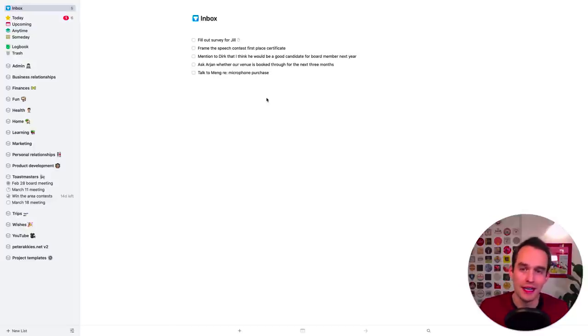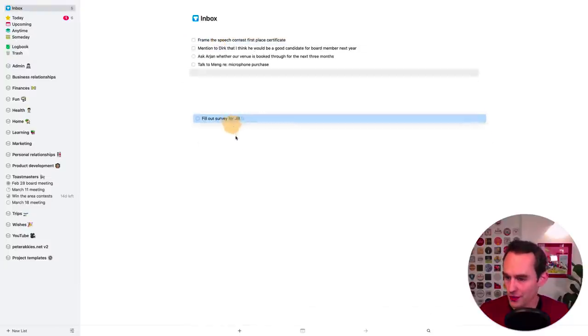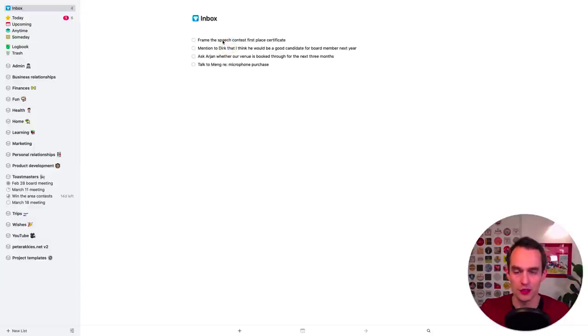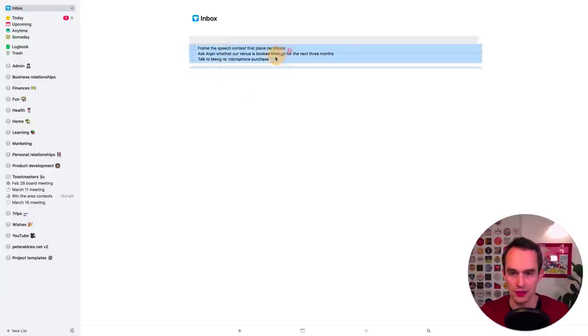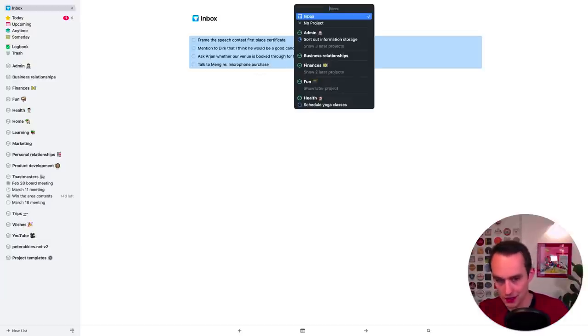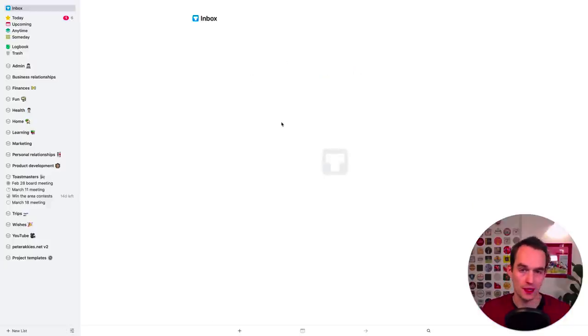Step number four is to process your Things inbox itself. That means we go through all of these tasks and actually assign them to an area or to a project. 'Fill out survey for Jill' — that's not related to Toastmasters — so I'm going to drag that into 'Personal Relationships', one of my areas. All these other things are Toastmasters tasks, so I'll shift-select all of these and either drag them to Toastmasters, or right-click and go Move, or hit Command+Shift+M and type 'Toastmasters'. Now those are all sitting in Toastmasters.